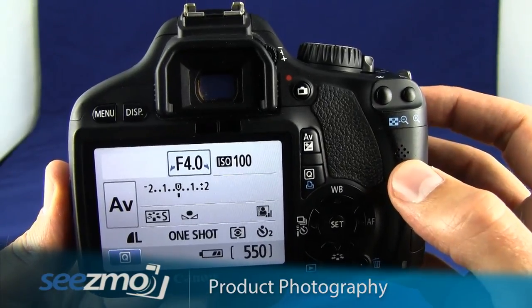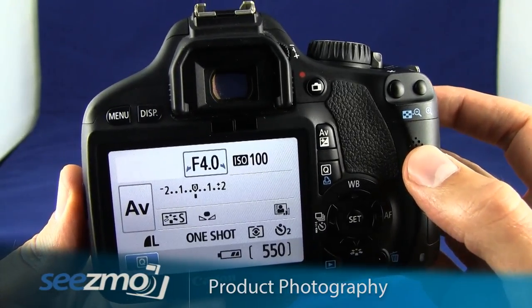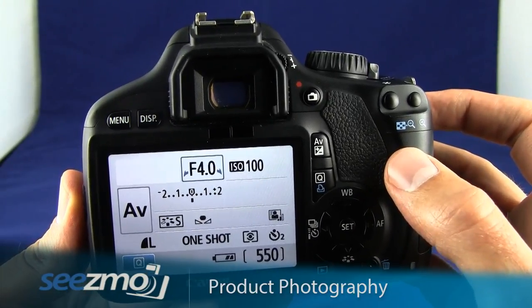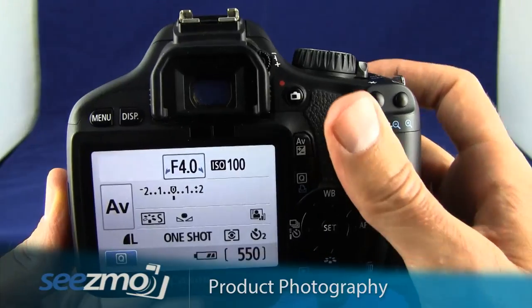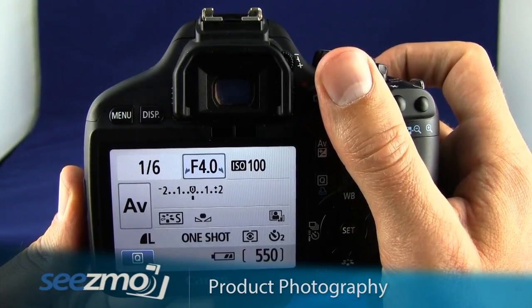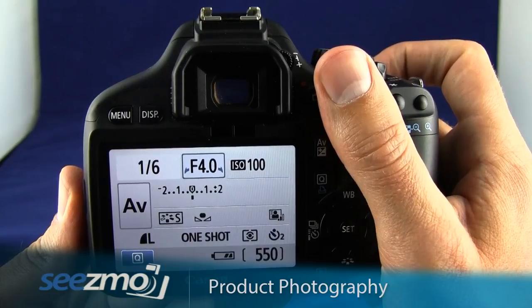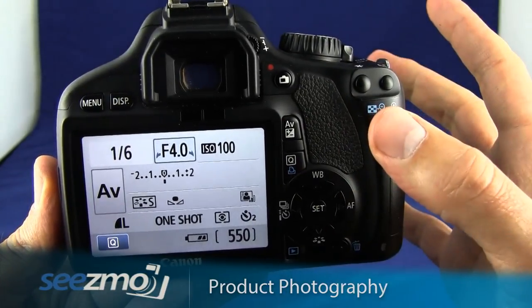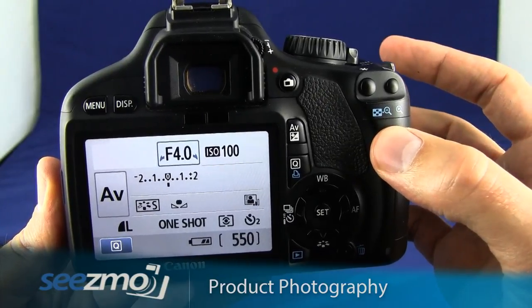Now you're ready to take the picture. Go ahead and fix the tripod the way you want it. Make sure the focusing point you've selected is over your subject. Press the shutter button halfway once you've got the tripod locked down to lock focus, then press the shutter button the rest of the way to activate the 2-second timer. Gently release the camera, giving it those 2 seconds to stop shaking.